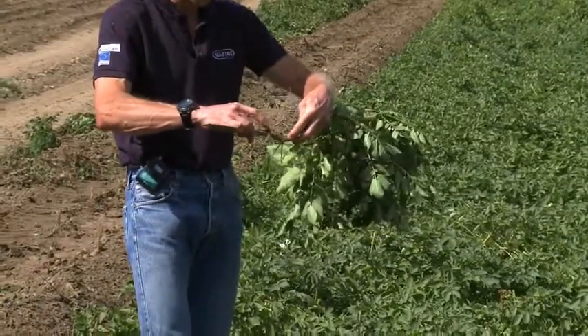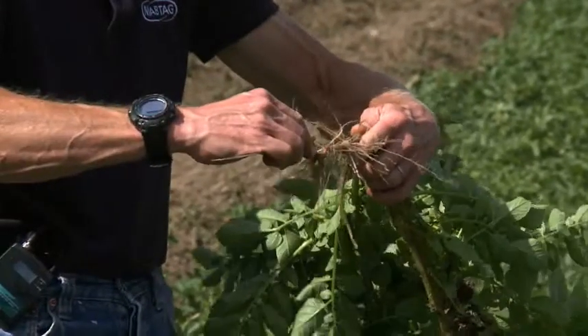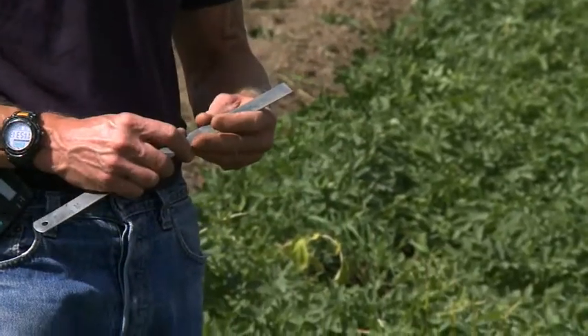So if we look here, we've got 14, 13, and 14 centimetres. So pretty close, along with soil slumping, to what the grower actually tried to achieve.